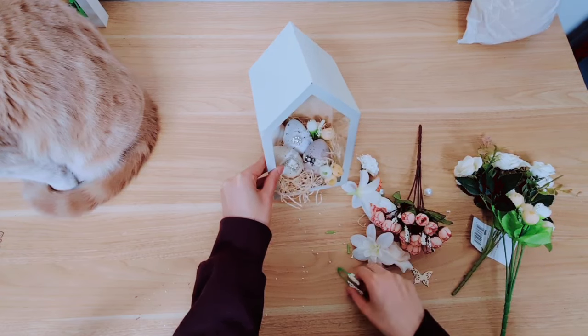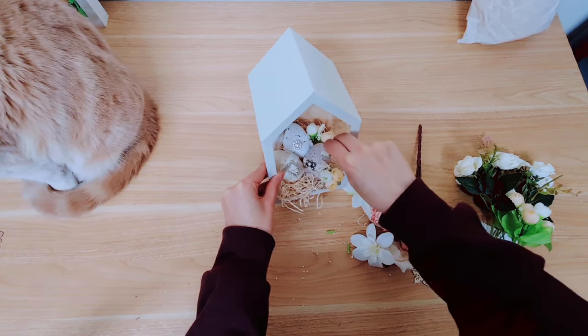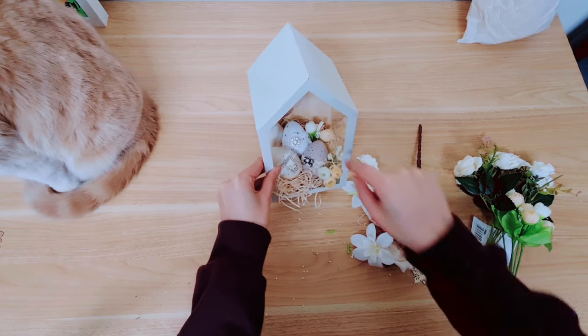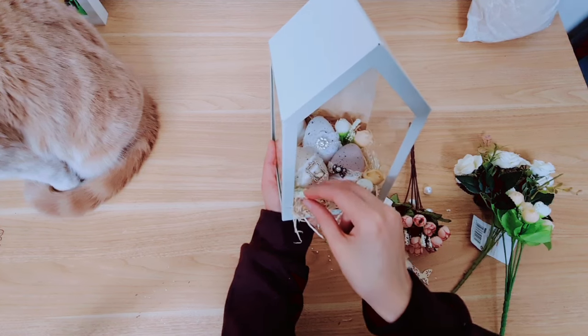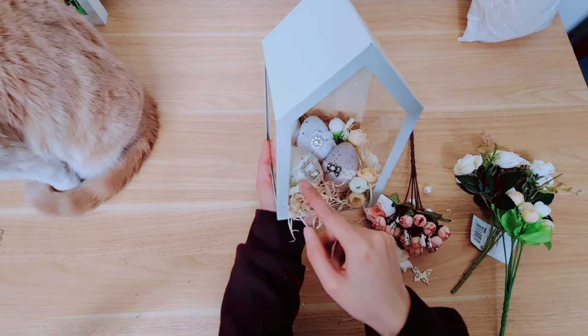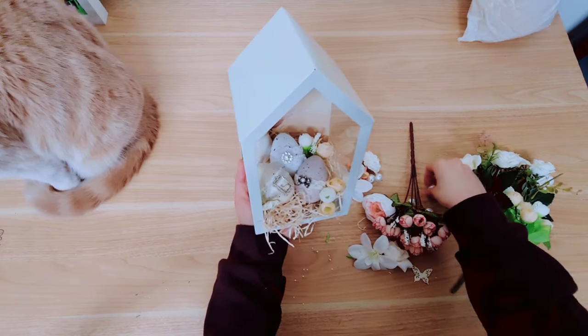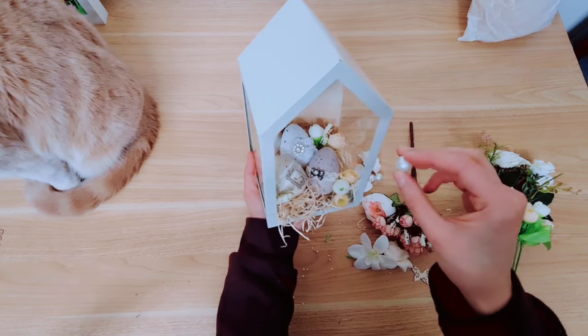I just went ahead and placed that in the corner to see if it goes on nicely — I think it might be too much, so let's get rid of it. With what was remaining I'm just placing it in the corner, and then to finish off the inside I'm going to scatter some pearls — this was off a bracelet as you can see.